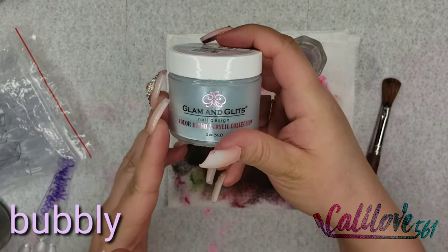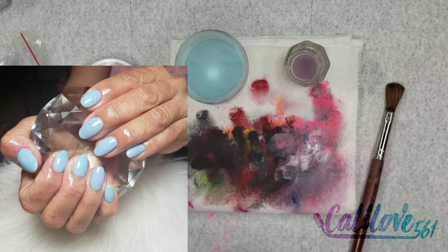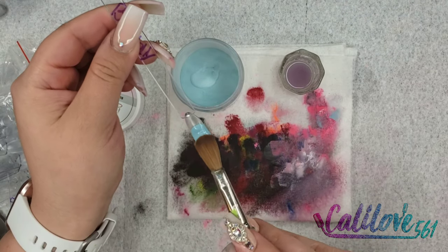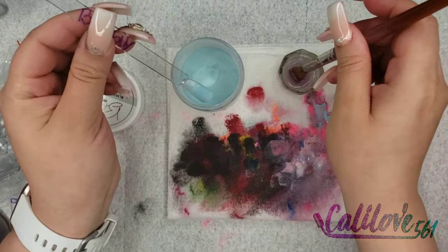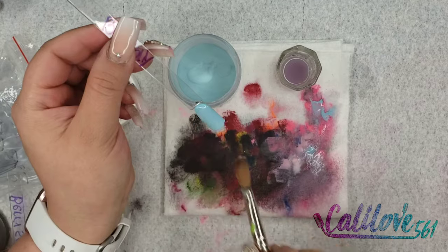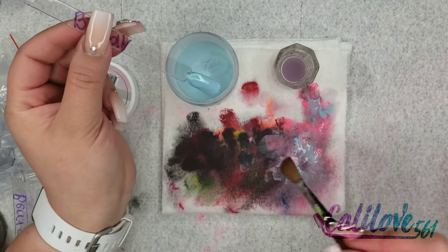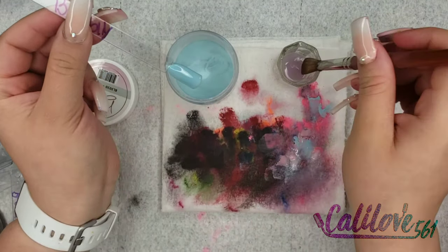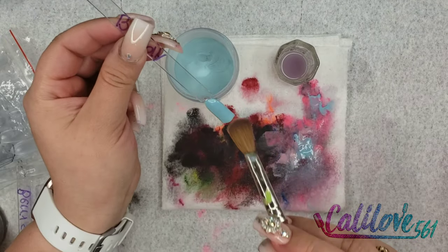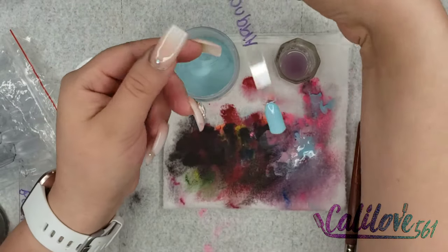This is the color Bubbly — so pretty, it's a pretty blue. It's just like a light blue, like a sky blue, a baby blue. If you're looking for a baby blue I suggest this color. It's actually a favorite of my clients — they like to do ombres with this blue and a nice pink or nude color to fade it. That's Bubbly.